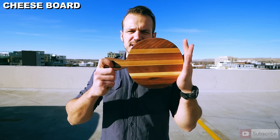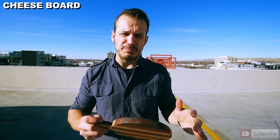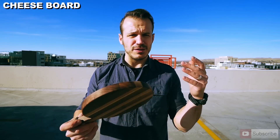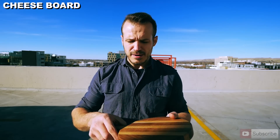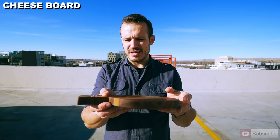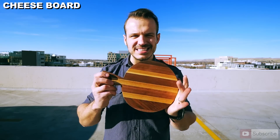For our very last gift-giving idea, we have a cheese cutting board. This doesn't need much explanation — it takes the same general principles you've seen in all the glue-ups and bandsaw boxes. You take a couple of scrap pieces of wood, glue them together, send them through your planer, put them on a bandsaw and cut out your shape, use a round-over bit to give it a nice soft edge, and voila — you're ready to give this as a gift.